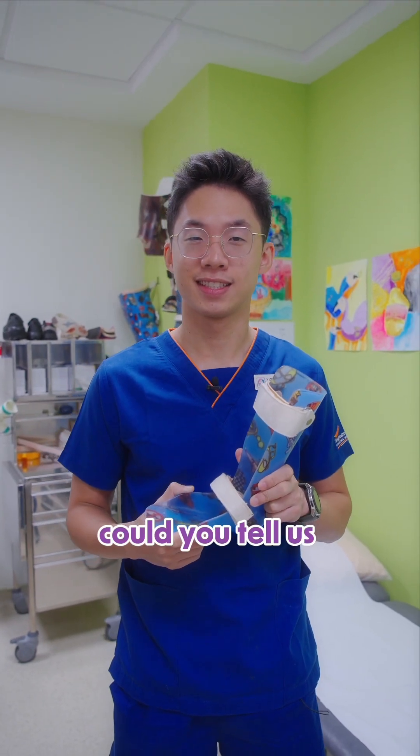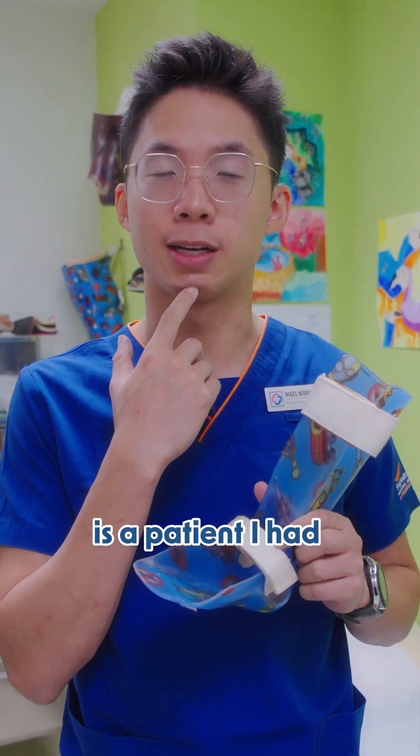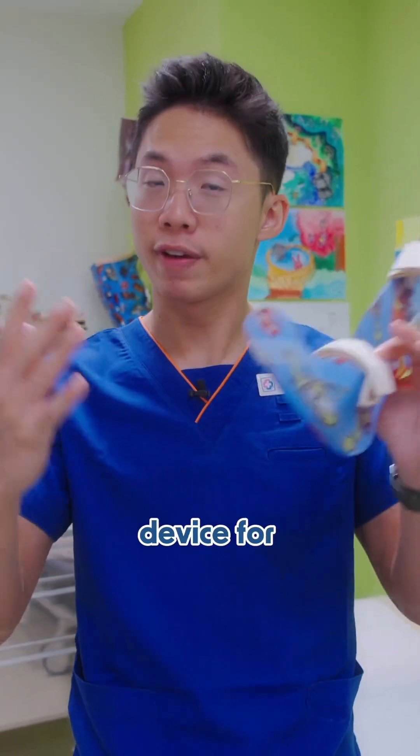Interesting, could you tell us about your most memorable patient? Well, one of my most memorable patients is a patient I had who had both hands amputated, and we had to make a prosthetic device for both hands.